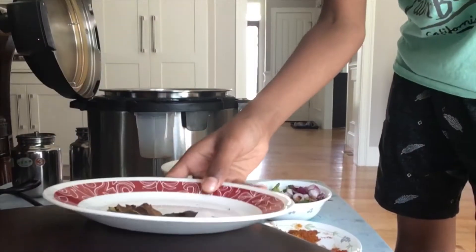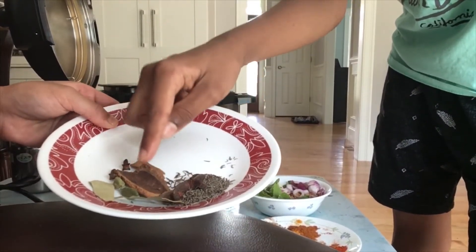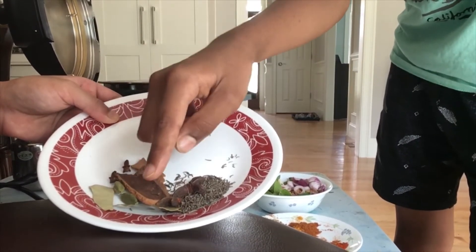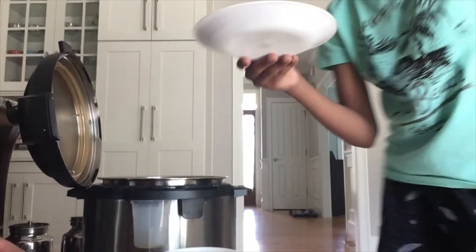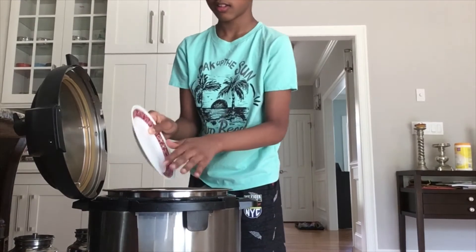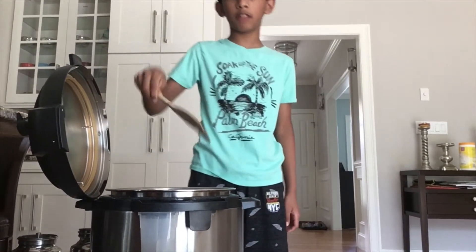Now we have cumin seeds, star anise, cinnamon, cardamom, bay leaf, and cloves. So let's put this in. I have a spatula in hand, and we're going to mix.